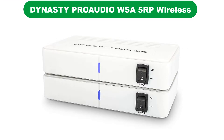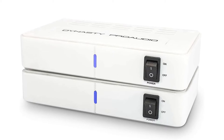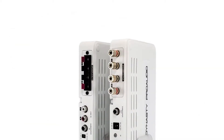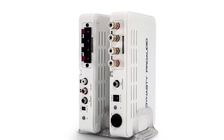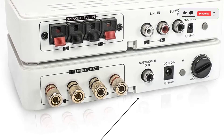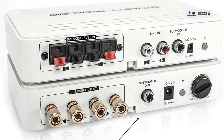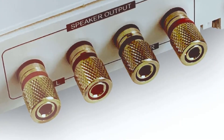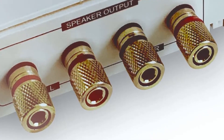Number 2. Our second best pick is the Dynasty Pro Audio WSA 5RP Wireless Sound Rear Speakers Kit. Dynasty Pro Audio offers premium high-end options for those looking for a versatile and handy wireless subwoofer kit. This WSA 5RP is the most versatile option discussed here. Even though it is primarily designed for rear-channel speakers, it does offer a subwoofer port resulting in dual functionality, and irrespective of which ports you are using, you get a decent 100 feet range from it.